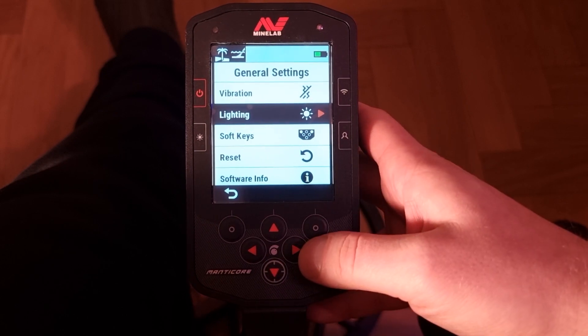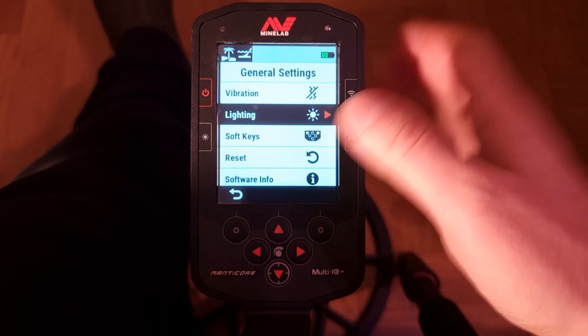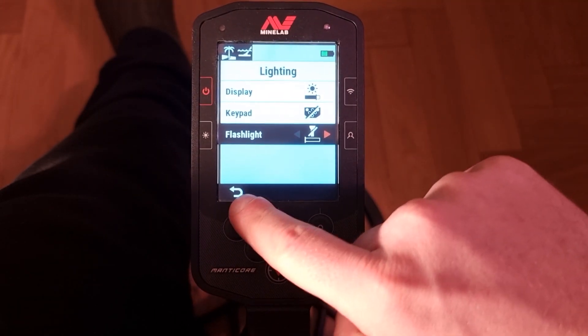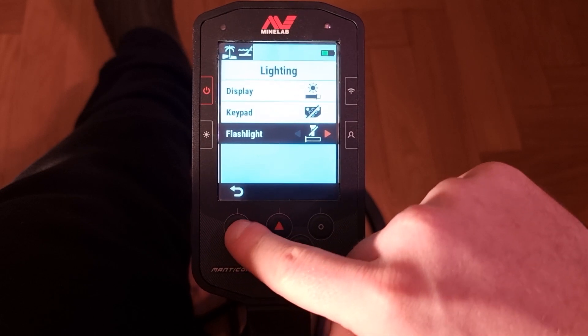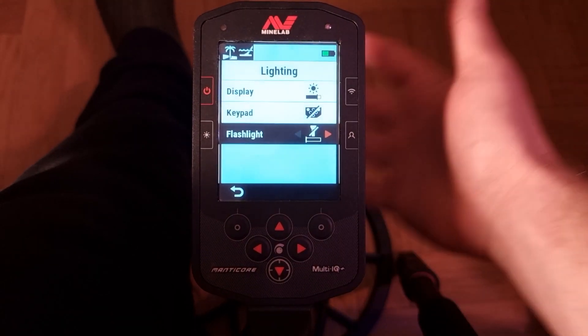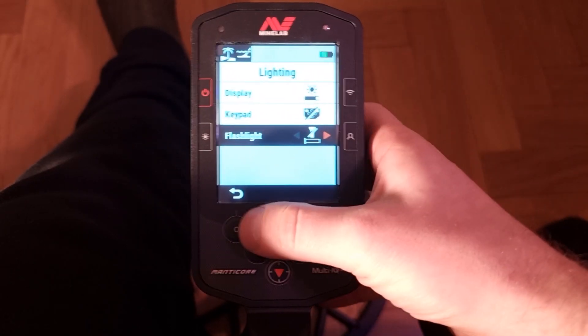Down here is the lighting menu. If I press left or right as the arrow indicates, I open up the menu, and if I want to go back I just press that button — it's super intuitive. This lighting menu is the same as the dedicated lighting button we previously pressed on the main screen.